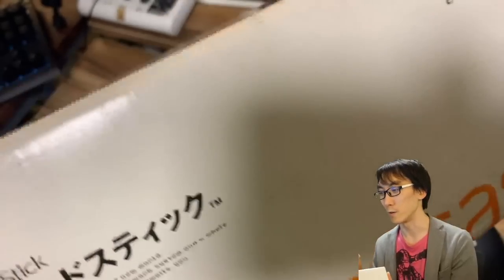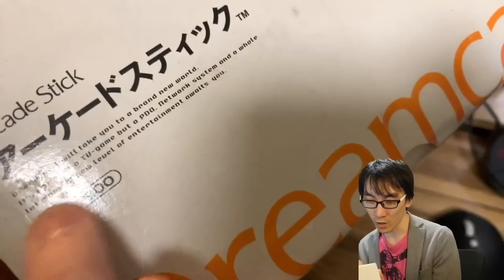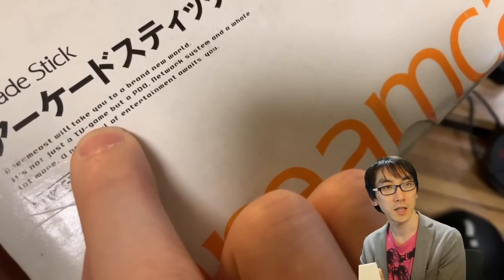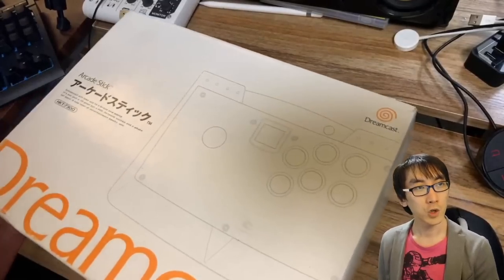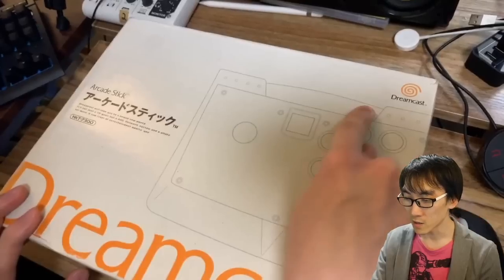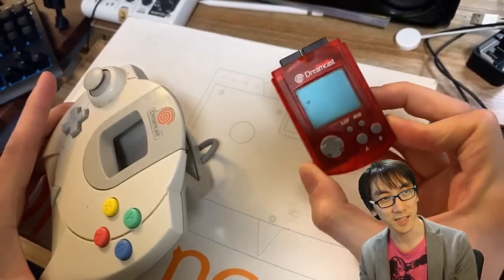Before we get it out of the box, I really want to show you this. The box says: "Dreamcast will take you to a brand new world. It's not just a TV game, but a PDA, network system" — and a whale? In Japan they still call video games TV games sometimes. When I was teaching English, kids would ask how to say TV games in English. The stick has six buttons, a start button, and a place to put the VMU. It was 8,000 yen, roughly $60.